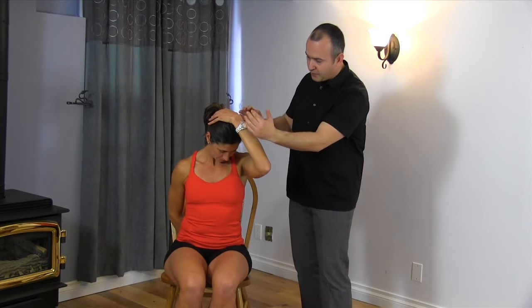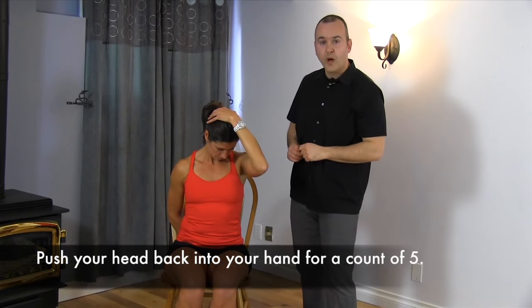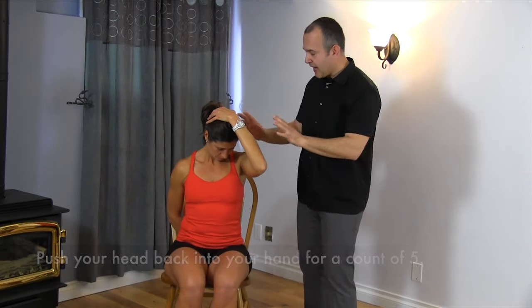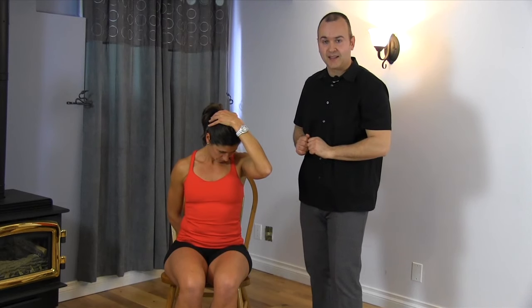Now we're going to have Leanne push her head back into her hand and resist that motion for five seconds — one, two, three, four, five. Now from this position, pull forward with the hand until you feel a good stretch, holding it in this position for eight seconds — one, two, three, four, five, six, seven, eight.